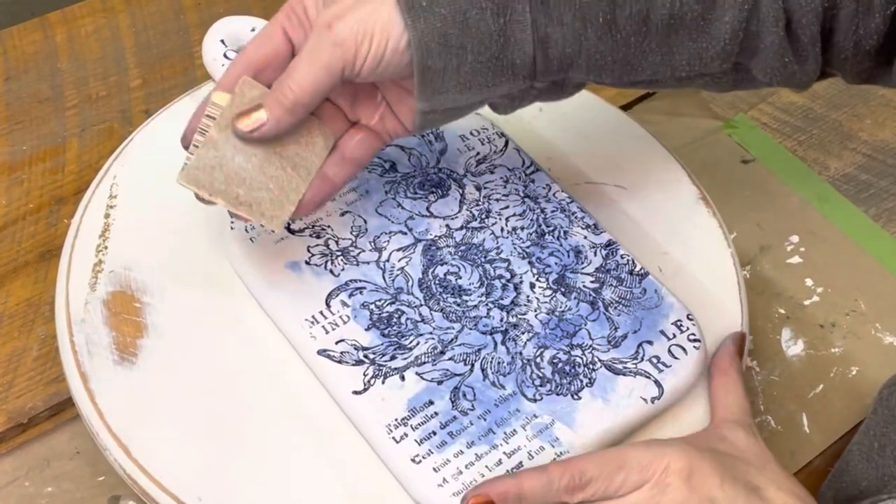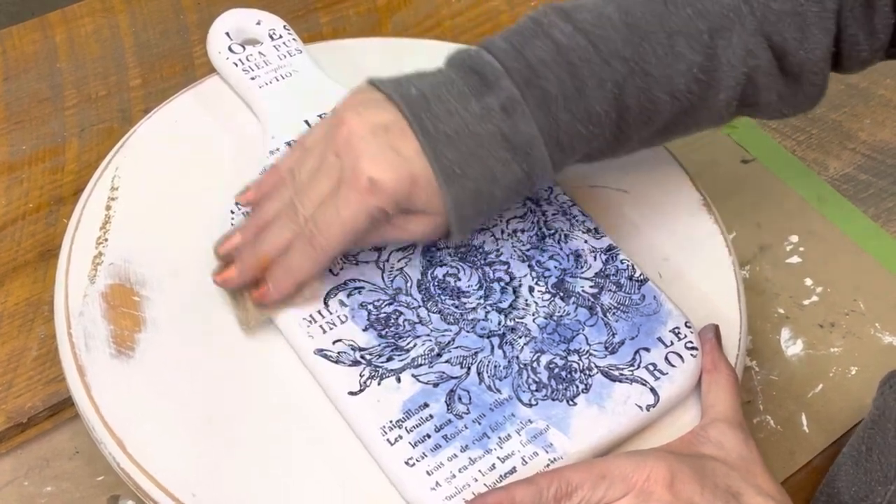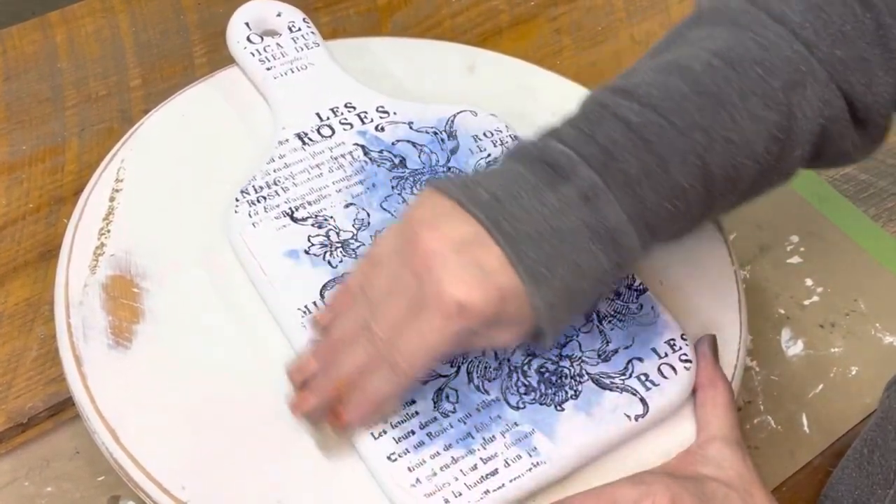Next, I take a fine grit sandpaper and just go over the edges slightly, just to bring out some of that wood grain on the cutting board, giving it that vintage look.